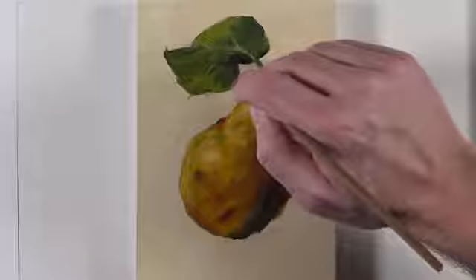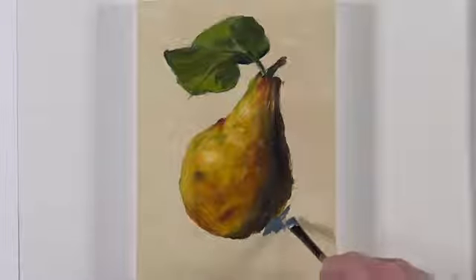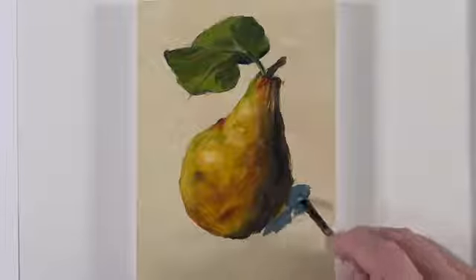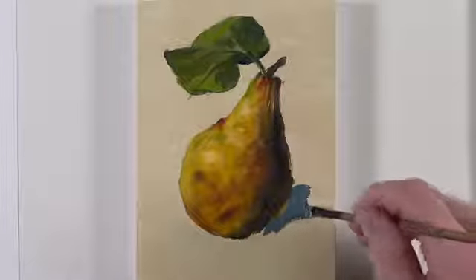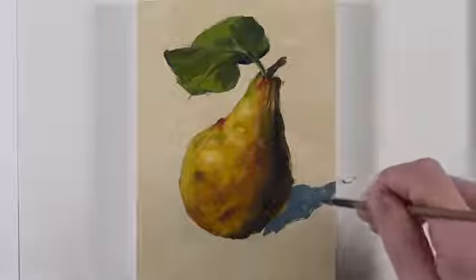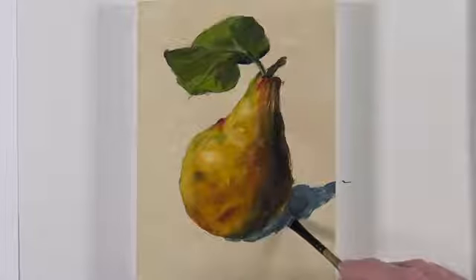We'll continue trying to find the right shape of tone and value before moving on to the area of cast shadow. Initially, I'll add a cool gray to this location — a mixture of Prussian blue and burnt umber with a touch of titanium white. We'll make the cast shadow slightly stronger underneath the pear by using a bit more of the burnt umber and Prussian blue.